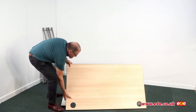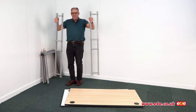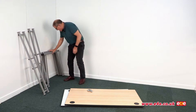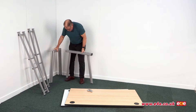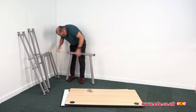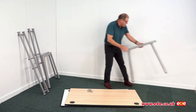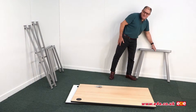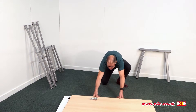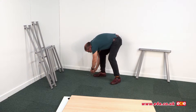Let's have a look at the frames themselves - these are the two supporting structures that go underneath the tables. We've got a bag of bolts, and here are the legs. These are the legs for either end of the table span, and this is the shared pair of legs that goes in between. I'll set those to one side for the moment.